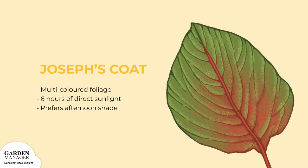Joseph's Coat is named for its defining multi-colored foliage — green, yellow, purple, gold, red, and pink are all common colors to see in the leaves of this variety. It needs around six hours of direct sun, but prefers afternoon shade.